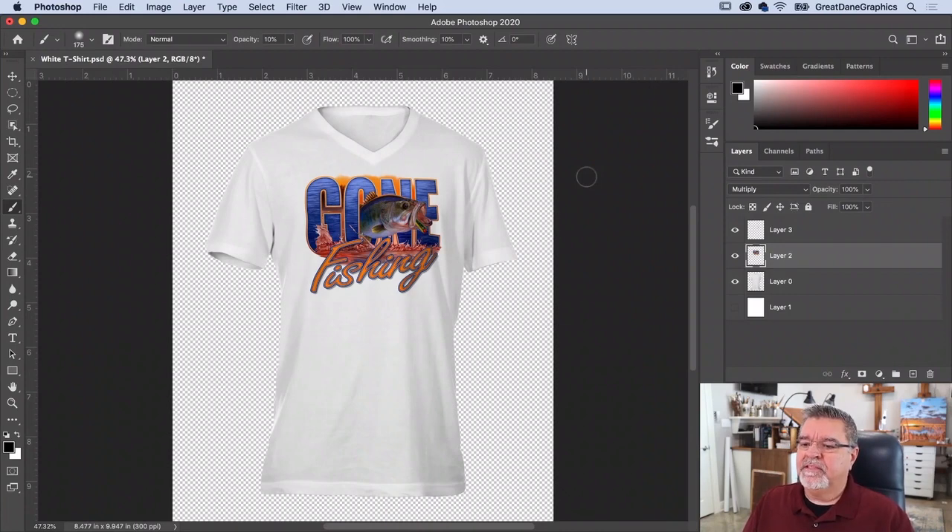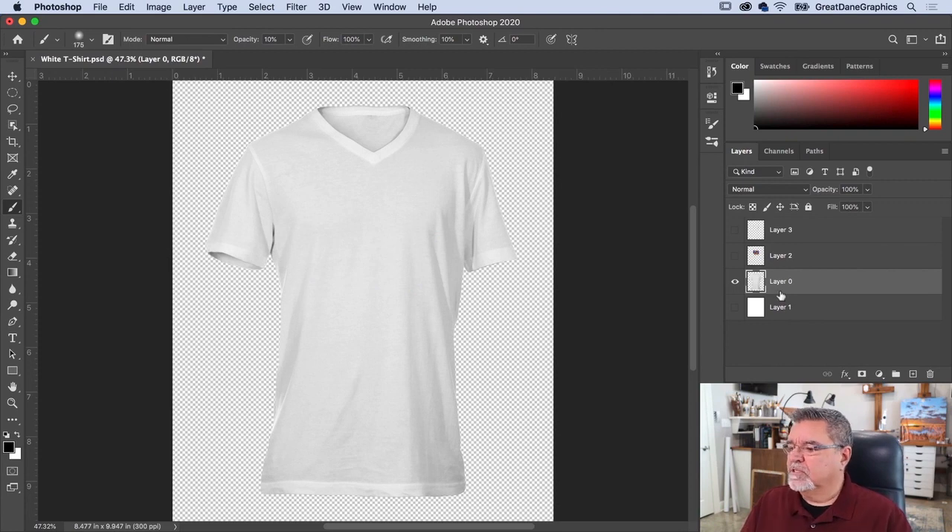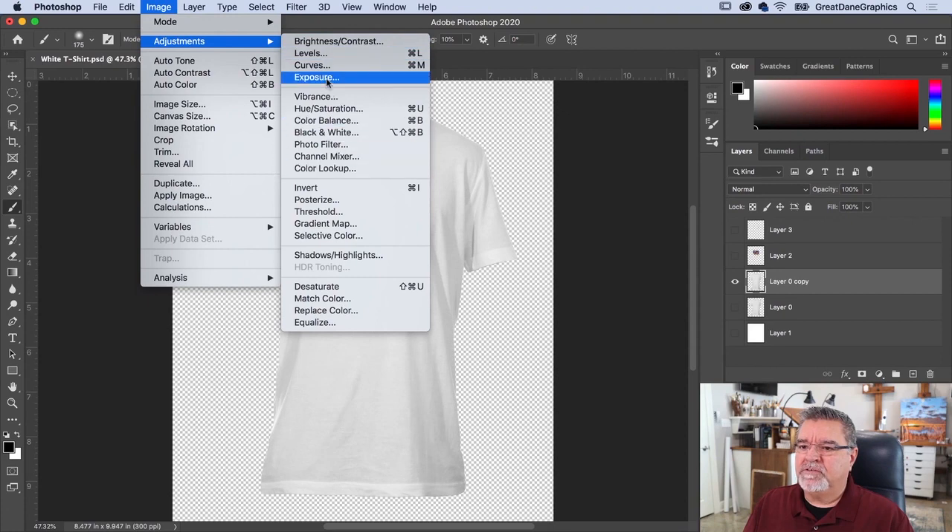Zooming out, the white shirt looks pretty good — subtle believable wrinkles. Now for the color change: turn off the artwork layers, duplicate the white shirt layer, turn one copy off as a backup, and keep the other. We're going to go to Image > Adjustments > Levels.